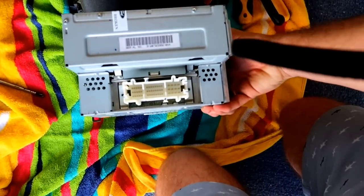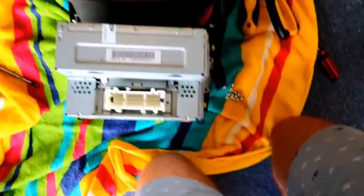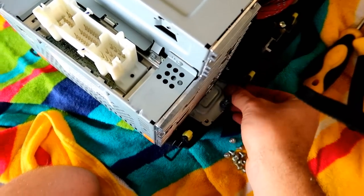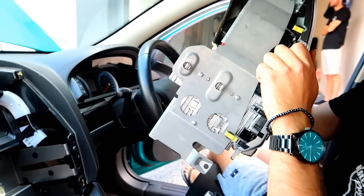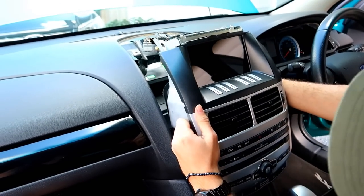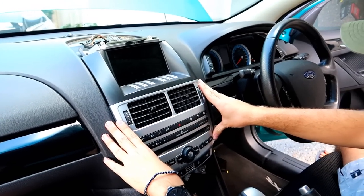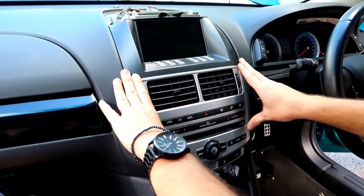Once that's sorted, you put the one that originally came on your car back in - the other ICC - and bolt it all up, and then it should be right to put back in on the rails. So it slides in there as well, and literally just boom - she's back in.